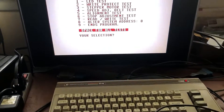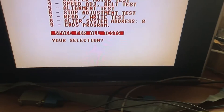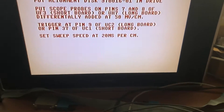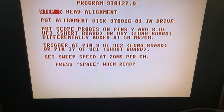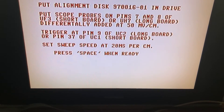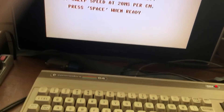We're ready to go here. We'll take our disc out of the envelope and we'll do number five. It's telling us the old familiar recalibration. We're gonna put the alignment disc in and put the scope probes on pin 7 and 8 of UF3 on the short board.